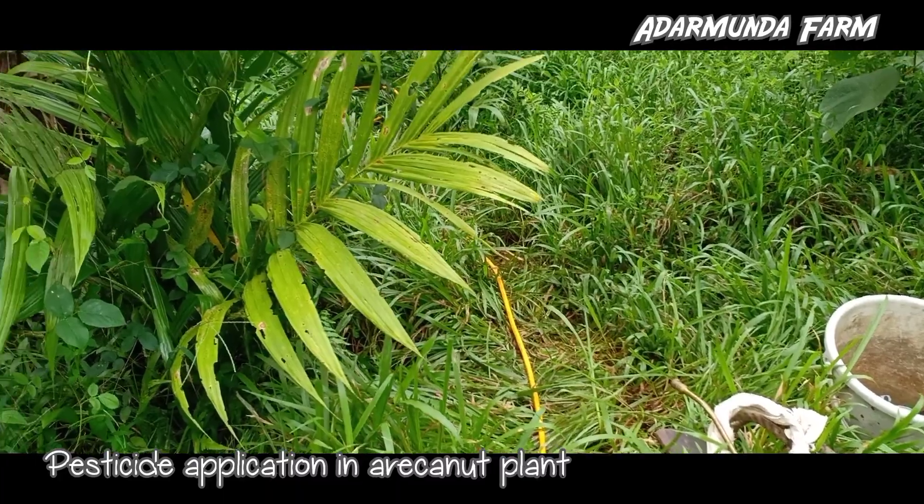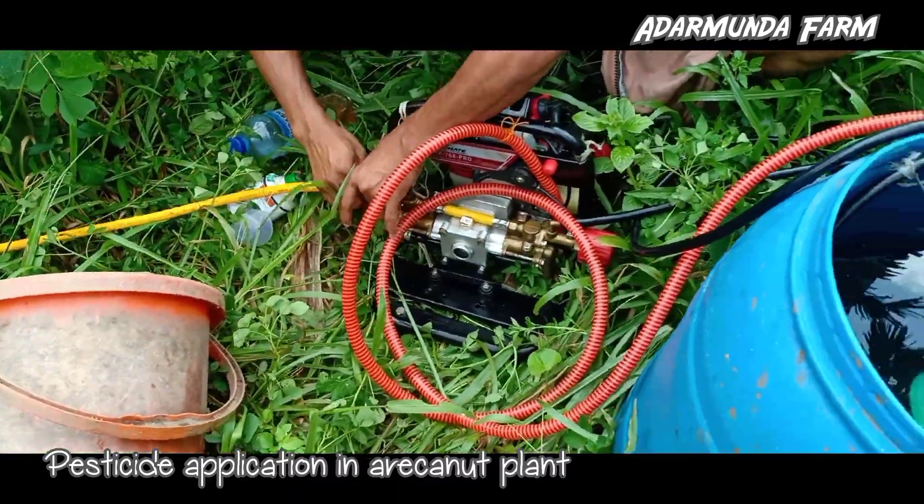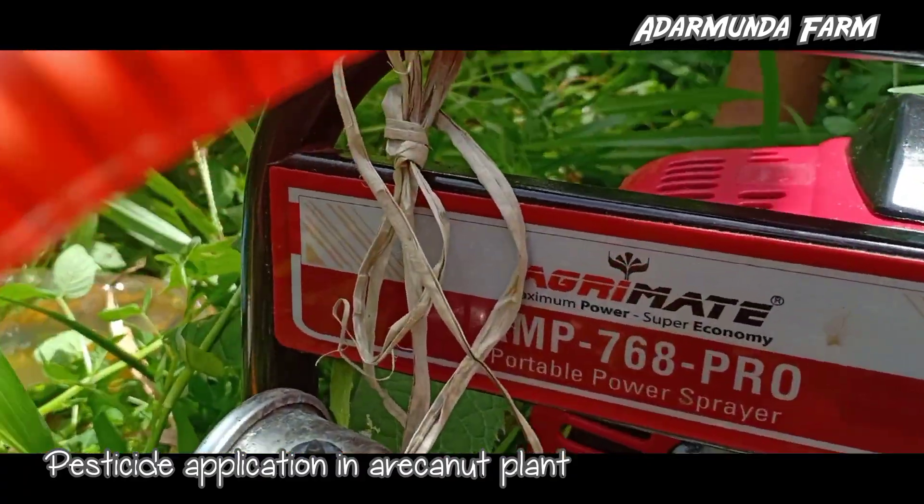Read the label on the container before preparing the spray solution. Prepare the spray solution as per requirement. Do not mix granules with water. Do not eat, drink, smoke or chew while preparing the solution.